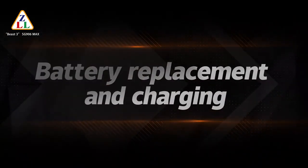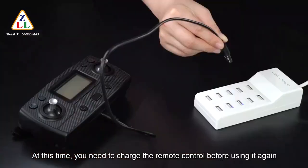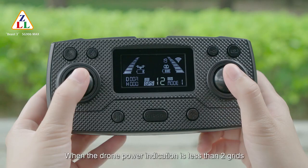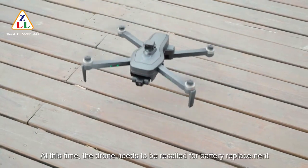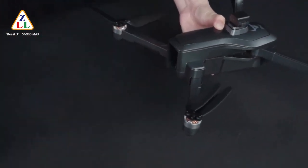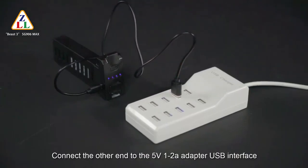Battery replacement and charging: when the remote control power indicator drops below 2 bars, the remote is low and the transmit signal is reduced — charge it before use. When the drone power indicator is less than 2 bars, the drone light changes from steady to flashing. Recall the drone, press the battery buckle, pull out the battery, and connect a USB charging cable to a 5V 1–2A adapter.